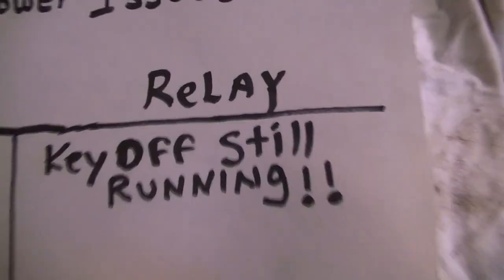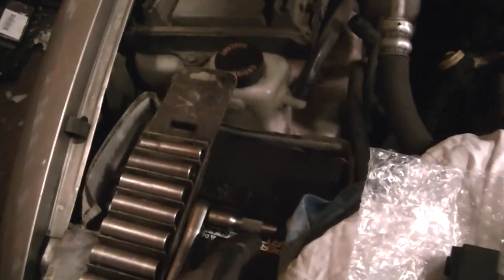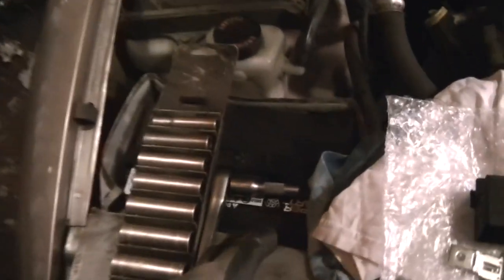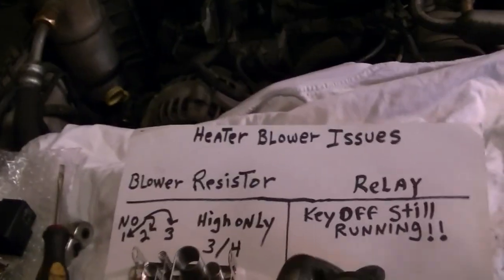The issue is right here — this relay has decided to short out. On these S10s and a lot of these Silverados and newer vehicles, I think all the way up to 2006, there's a hot wire from the battery that runs straight to this particular relay. When this relay goes bad, it just sticks and feeds constant power all the way to that blower motor, so you have to either unplug it or disconnect the battery.